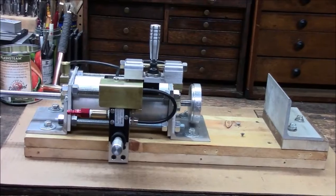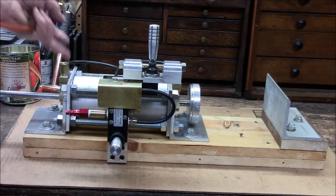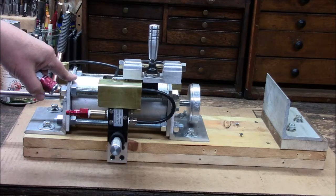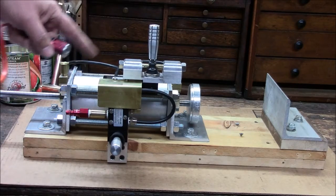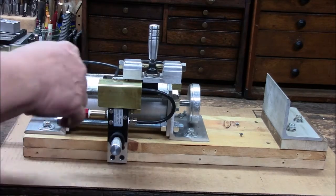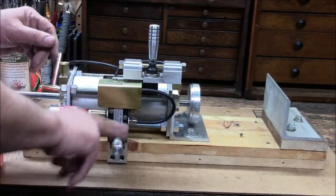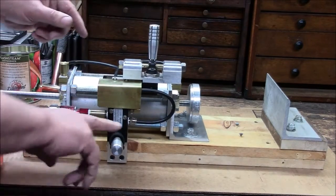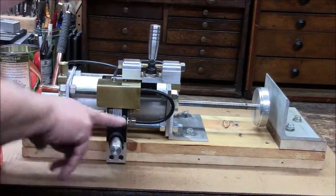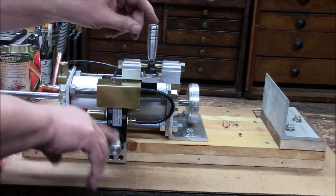So the tubing that's used here is quite small and there was a reason behind that. I didn't want this thing to operate too quickly, so the volume of air that can pass through the system is regulated by the size of the inside diameter of the bores, or the lines. If you push this down — nothing. If you push this — nothing. You've got to push this down and that one to get it to operate, and then down and back. You can see how slow it operates.